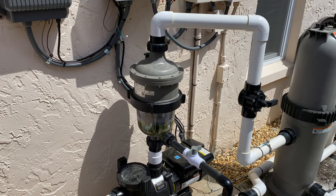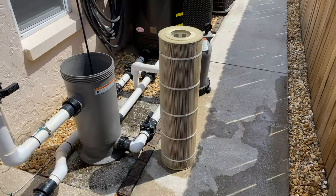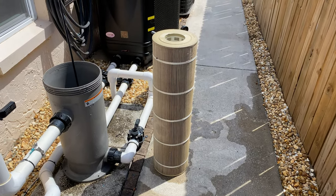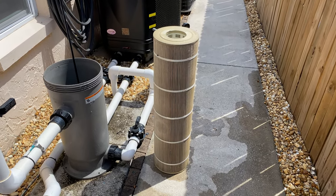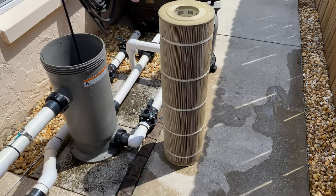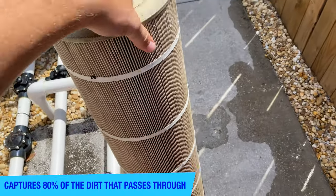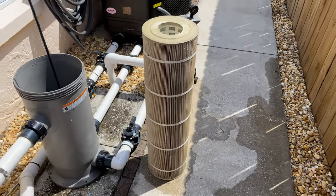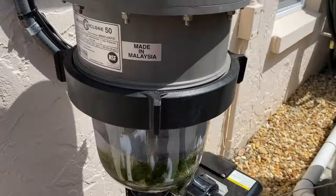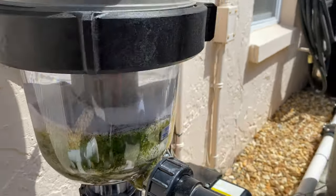With having the Multi Cyclone 50 installed, let's go ahead and crack it open and take a look. Take a look at this — this cartridge is not really all that bad, especially after six months of use. Extremely happy with how this device does with keeping the filter clean. It's still pretty light — this is a 200 square foot cartridge and it's not really all that heavy, much lighter than I expected it to be.